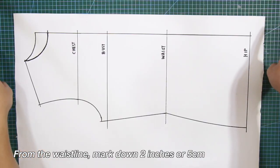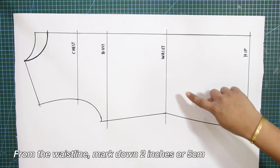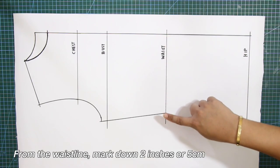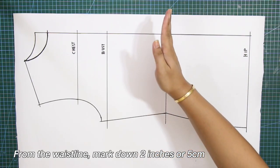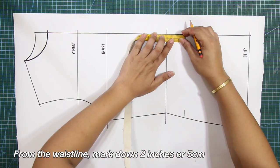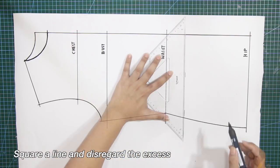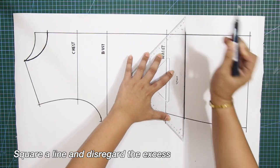From the waistline, mark down 2 inches or 5 centimeters. Square a line and disregard the axis.